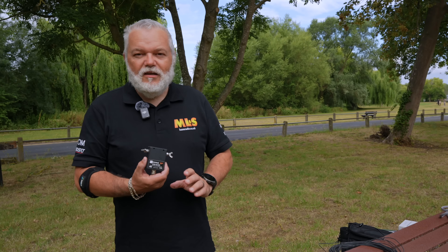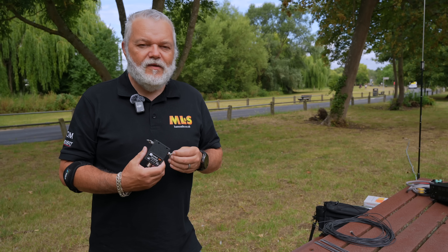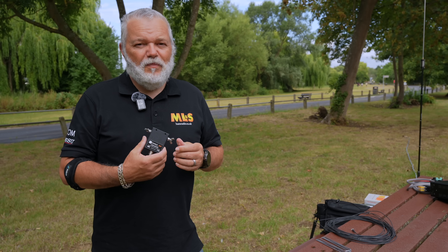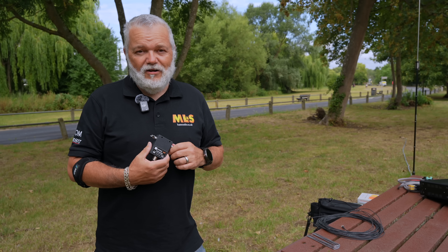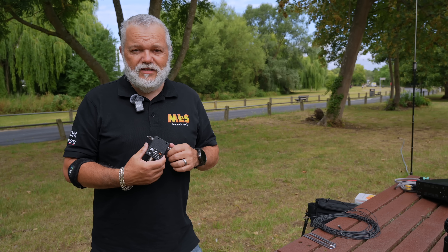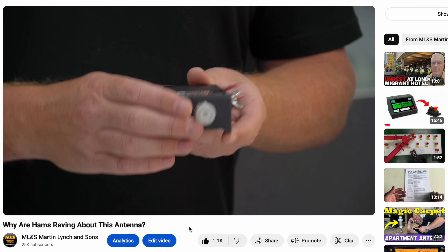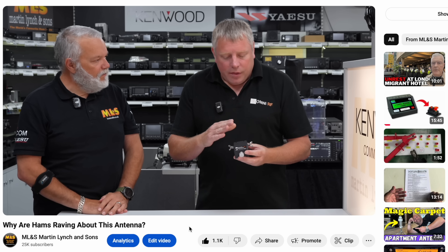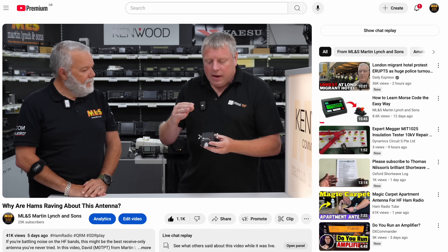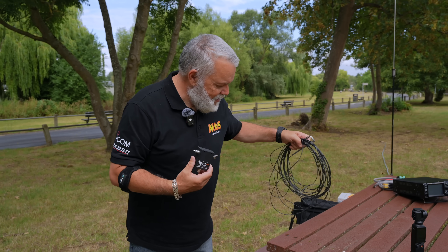So we've got our Omni RF loop on the ground transformer and this is specifically to help ops at home where you have a little bit of noise. This is RX only, but it should allow you to hear some stations that you ordinarily wouldn't hear, or certainly improve your reception. If you want to find out a little bit more, look at our video from last week which was more in-depth and featured Matt from Omni RF who makes these. Now we're going to set this up and get it connected.